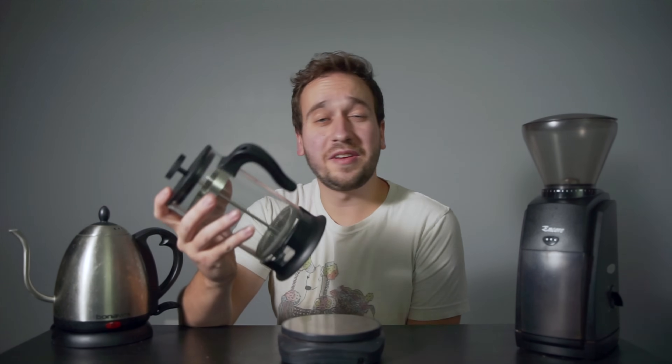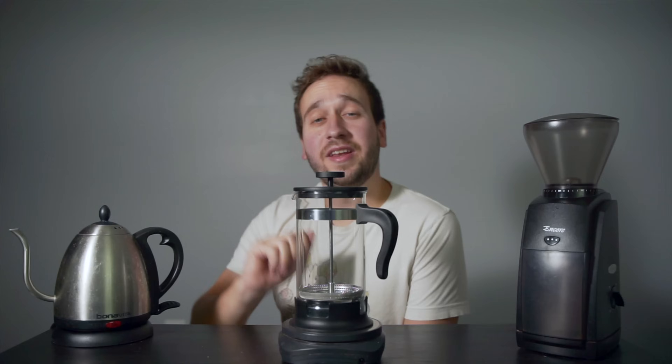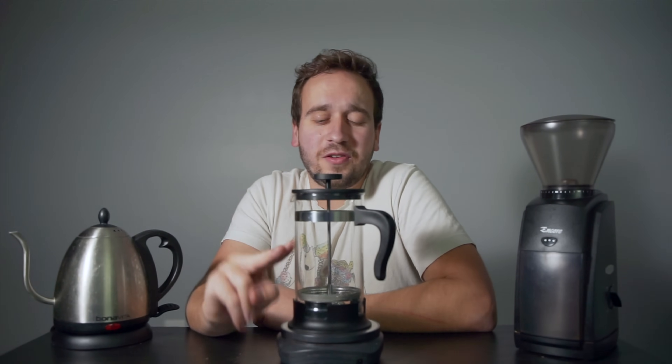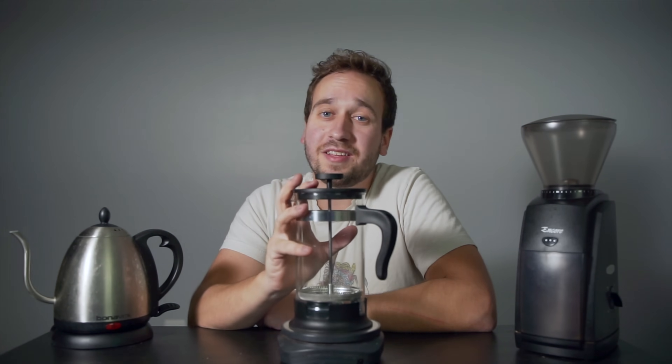You may think that this is just a basic no-frills coffee maker that you find in your grandmother's pantry just waiting to see the light of day, but today I'm here to show you using not just one but two brew methods that you can make a delicious cup of coffee with a French press. So let's get brewing.